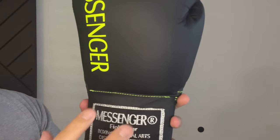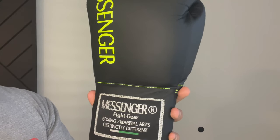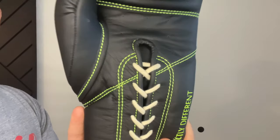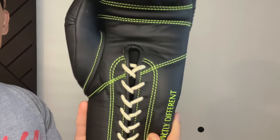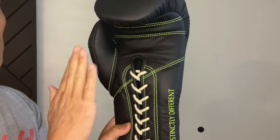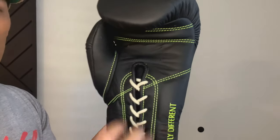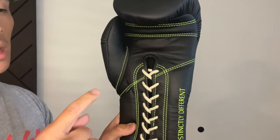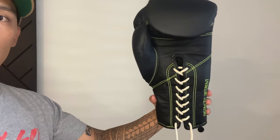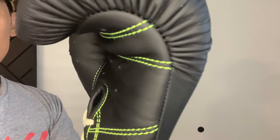I do like the color of the thread — it gives a little bit of contrast especially against the black. Oftentimes you get gloves that are all black and even the stitches are black as well, which is fine. Some people like that blacked out look, but some people want a little bit of contrast. So I do like that neon green stitching. The funny thing about the stitching is that it's not a major component of the glove in terms of leather panels, but it's still quite obvious in terms of the color and how it goes against the black leather. It gives it a nice look to the glove itself.